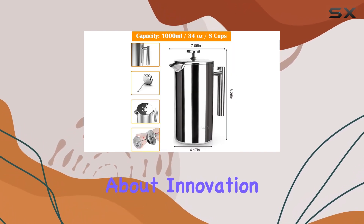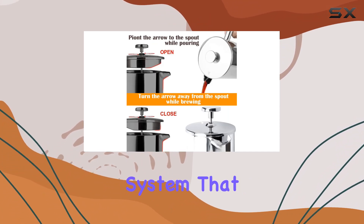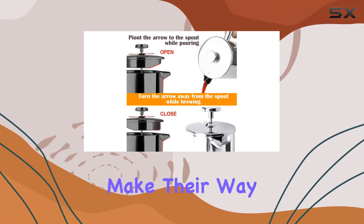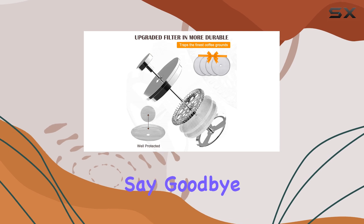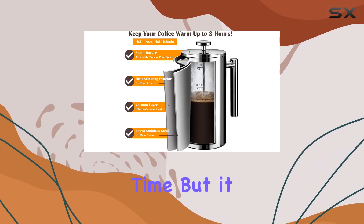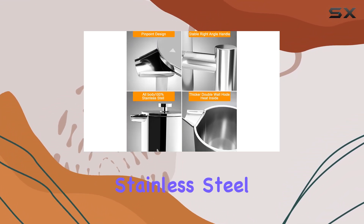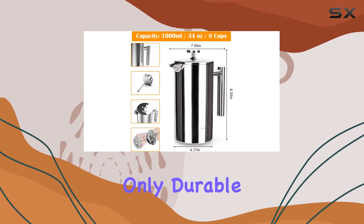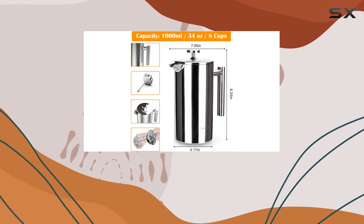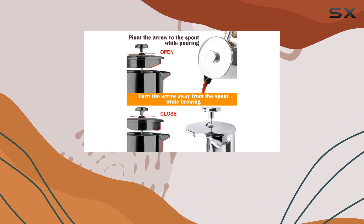First off, let's talk about innovation. The Lant French Press boasts a four-level filtration system that ensures zero coffee granules make their way into your cup. Say goodbye to gritty sips and hello to smooth, flavorful coffee every time. This coffee maker is crafted from 100% double-layered stainless steel, making it not only durable but also highly effective at keeping your brew warm for up to four hours. No more rushing through your cup before it gets cold.